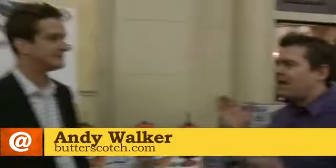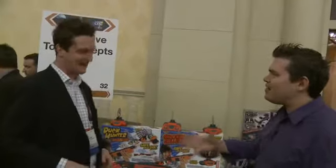Hey, it's Andy Walker here at CES Unveiled, and I'm here with my favorite guy, Ian Chisholm from Interactive Toy Concepts. How are you? I'm well, Andy. Good to see you again. Every year we see you — probably the funnest guy on the show floor.